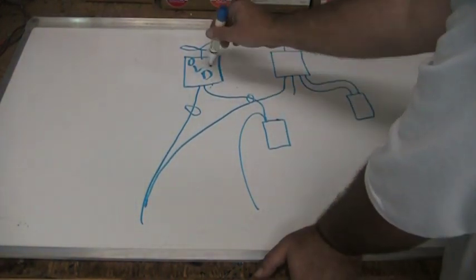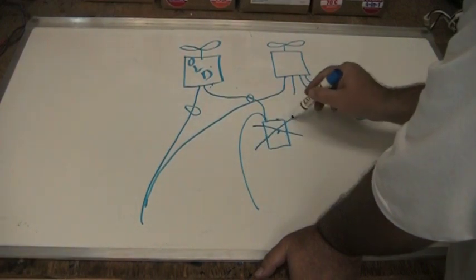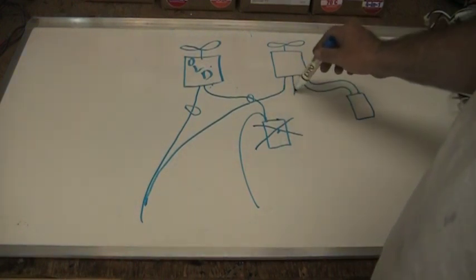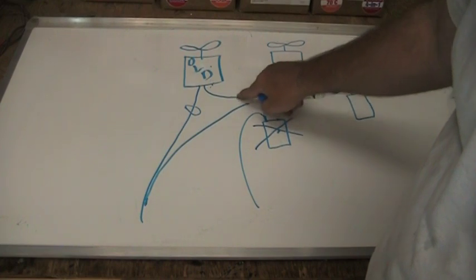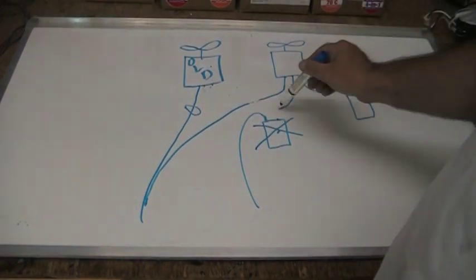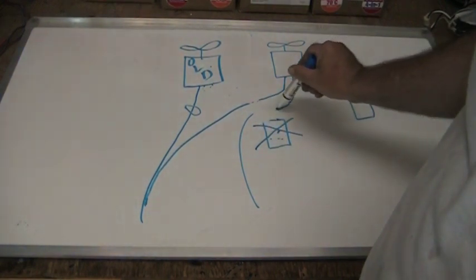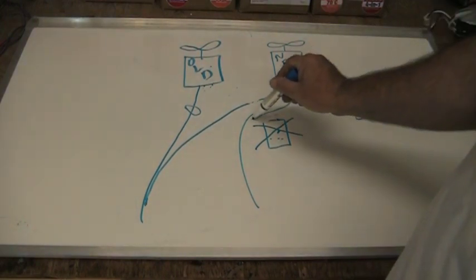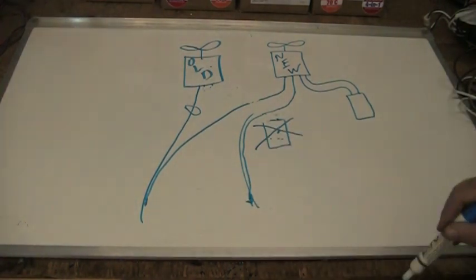Since we're eliminating the old fan motor, we'll also eliminate the old capacitor — take it out and throw it away because we don't want it in the control box if it's not being used. The old capacitor wire gets eliminated along with the old motor. We take the wire off the old capacitor, get our new power wire from the new motor, follow it back to wherever the old wire plugged in, and plug the new motor in there. Now all four wires are hooked up and our new motor is ready to go.